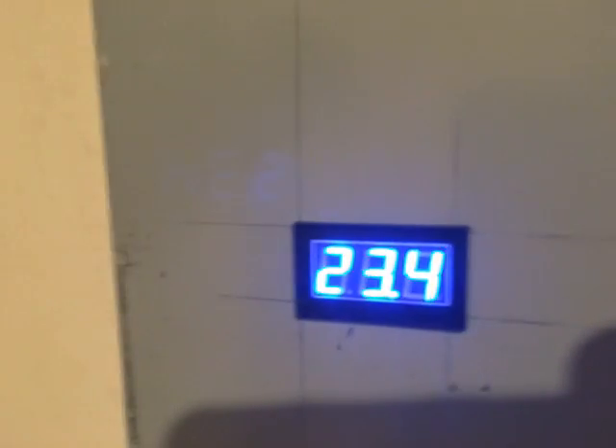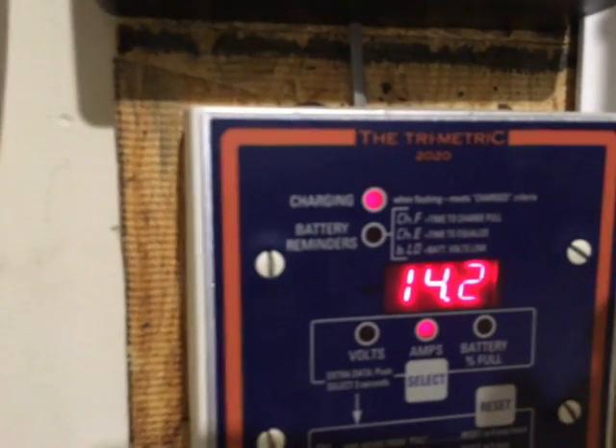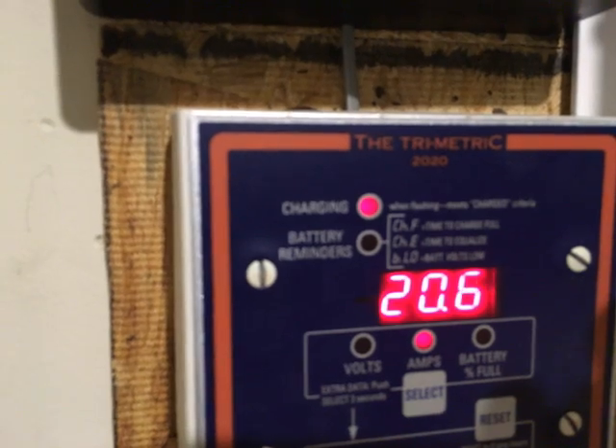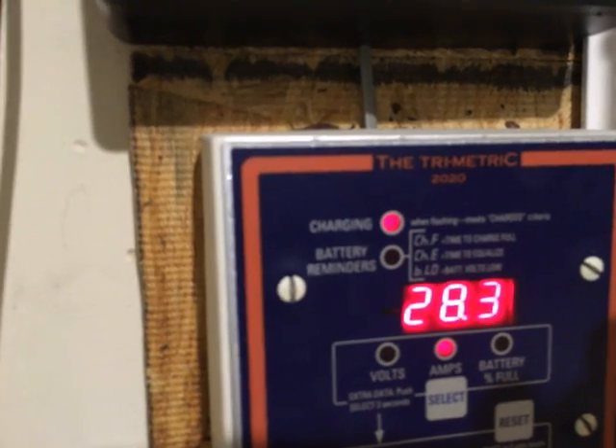That's because the capacitor bank is being charged first. It's climbing — you'll see my capacitor bank slowly rising, and the battery is being charged as well.